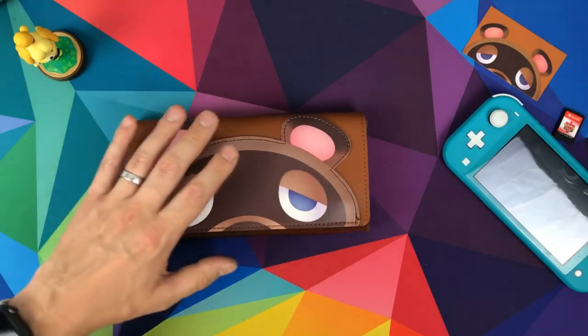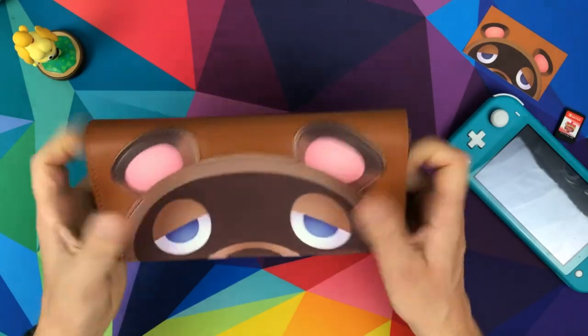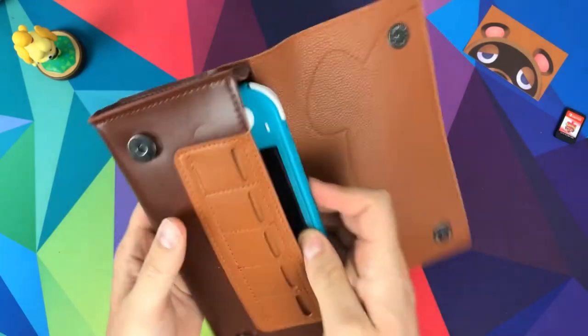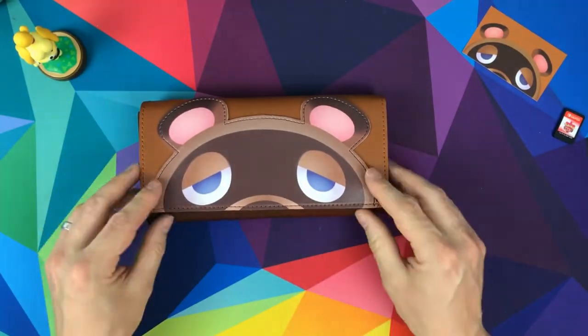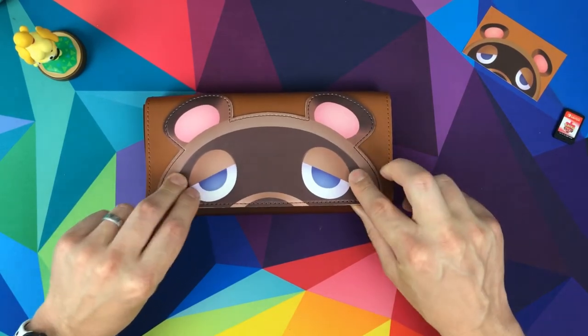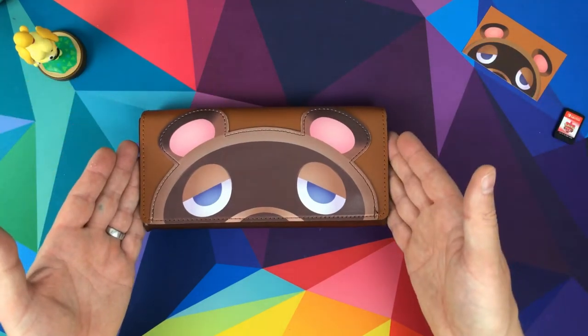So not the smallest case, but then again not the biggest either. It is made of this nice, good quality material — feels nice. Let's put the Switch back in. I'm also going to compare it to other cases, including other Animal Crossing cases, just in case you've got one and fancy upgrading to this.